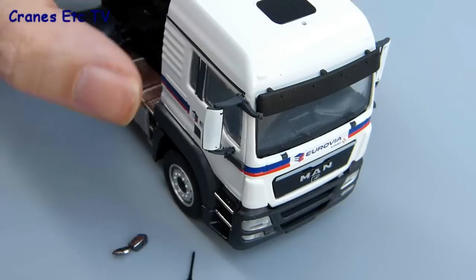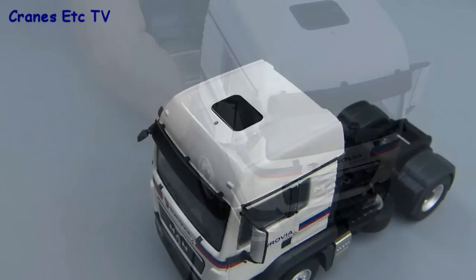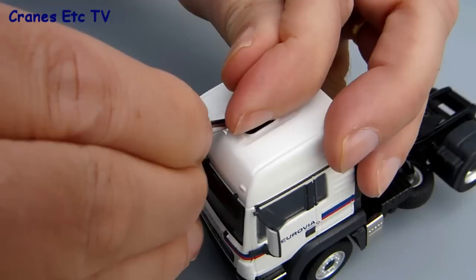On this MAN tractor there's also a small mirror to fit on the passenger side door mirror and that just pushes into place, although you might need to trim the moulding a little bit to get a good fit. The last bit to fit can be fun or frustrating depending on how you look at it, and that's to get the roof aerial in place in its hole. Sometimes these go in easily and sometimes not, and it's best to try and use tweezers to put the downward pressure right into where the hole is.